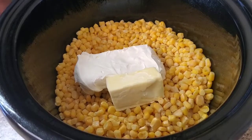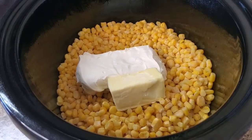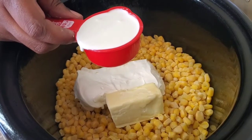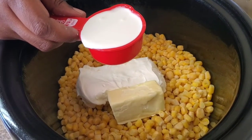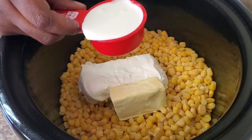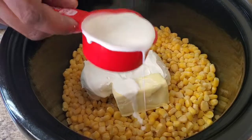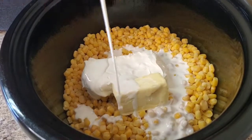Now we're gonna put in some heavy whipping cream — this is about a third of a cup. Boom, right there.